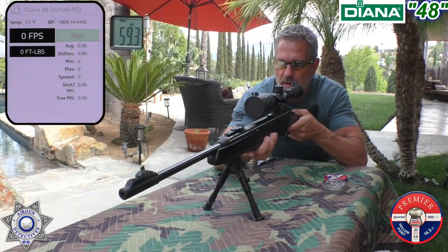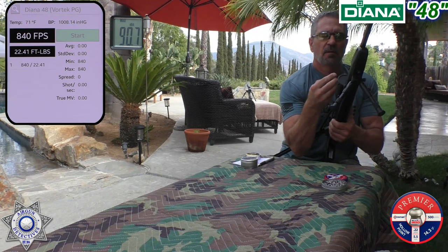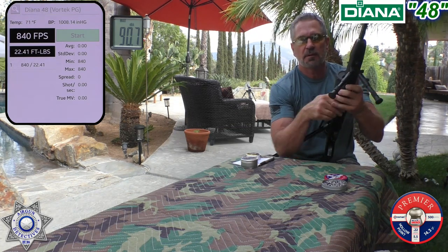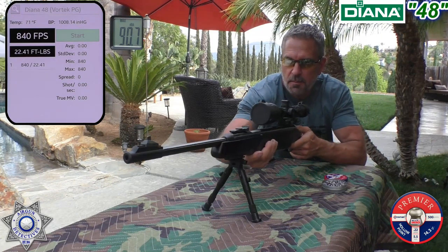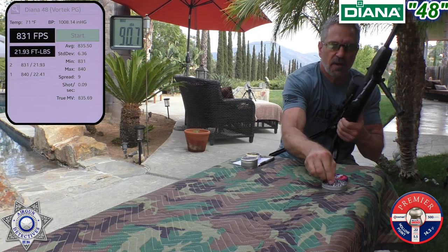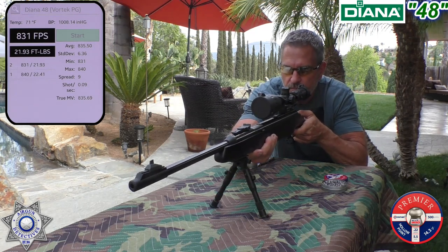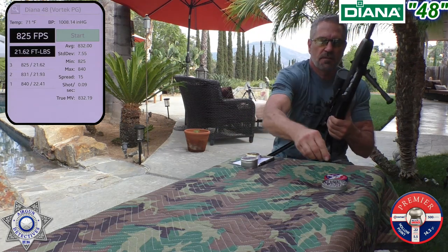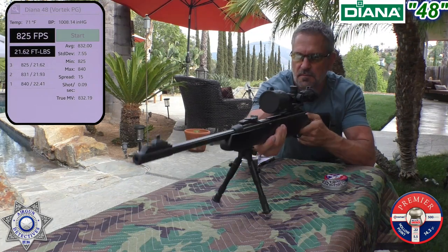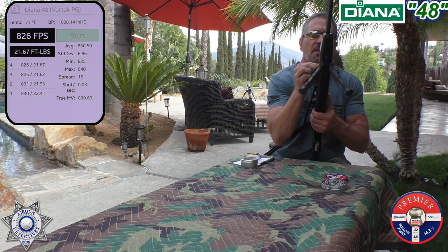Shot number one: 840. Being a right-handed rifle shooting left-handed I do the best I can — there is a bear trap here to keep it from coming forward, but I still put my arm in front of it just in case. Shot number two: 831 — dropped a bit. I haven't shot this rifle in a while; it's been sitting for about a year and a half. Shot number three: 825. Shot number four: 826. And shot number five: 838.